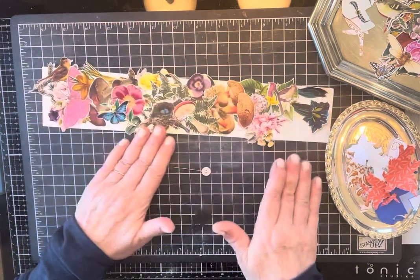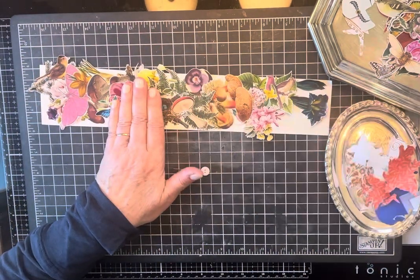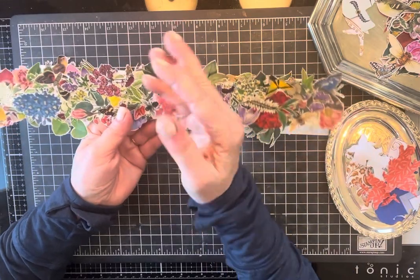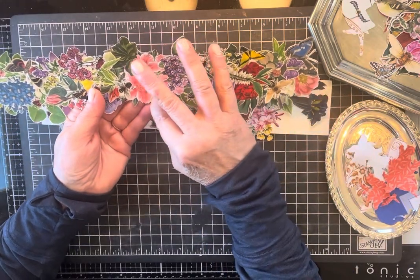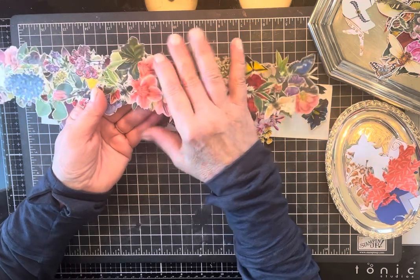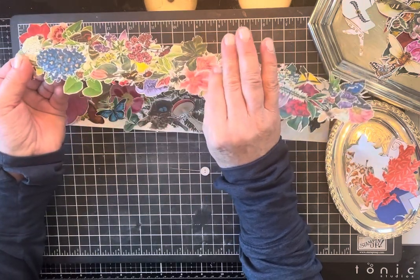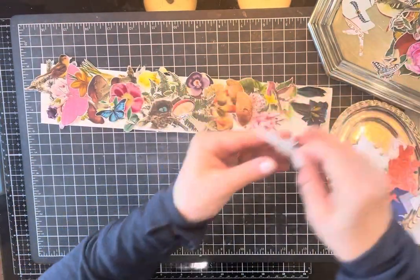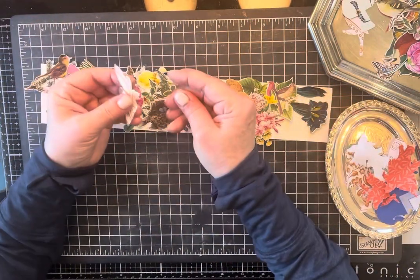And if you don't want a border this big, what I thought I'd do is find a place where I could fussy cut around and make it look natural. We're going to do a big old queen bee.